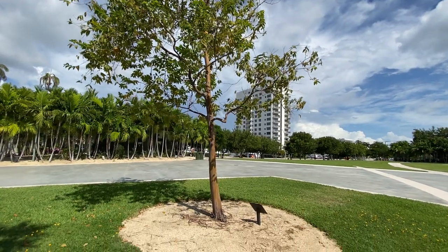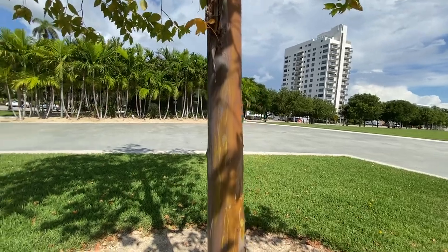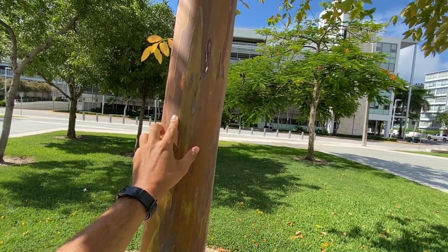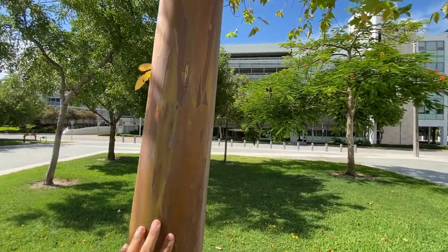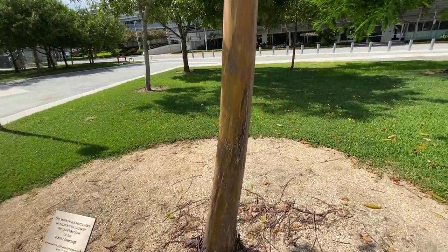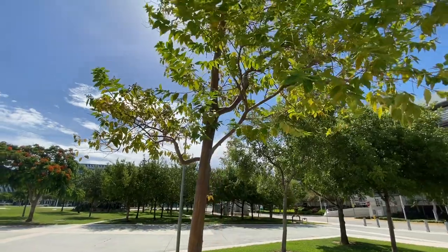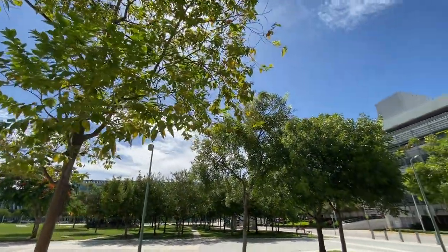Rainbow eucalyptus over here. Why is it rainbow eucalyptus? Watch this — look at that trunk. It has different colors on it. You got this, you got that, you got that. And then if you peel it, it turns another color. You got different colors. Rainbow eucalyptus. Usually people go buck crazy over this in Hawaii — they'll park right in the middle of the road to take a picture of one of these things.